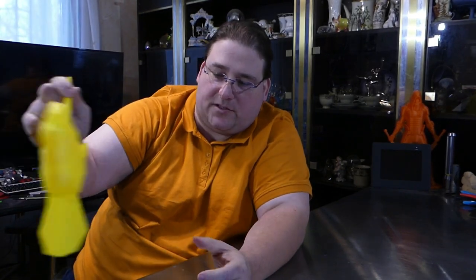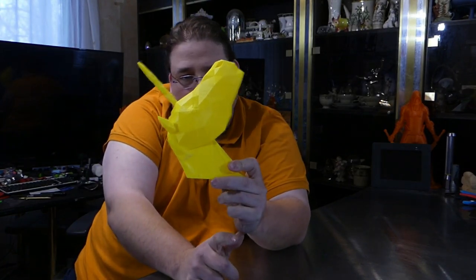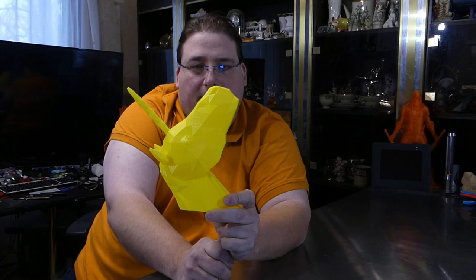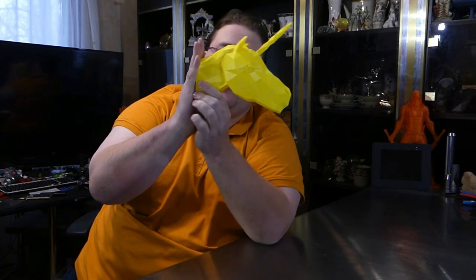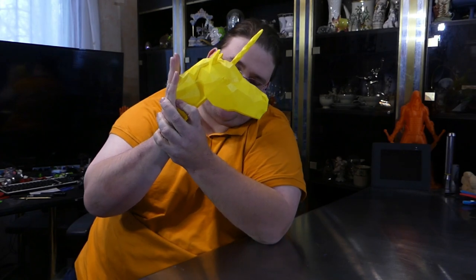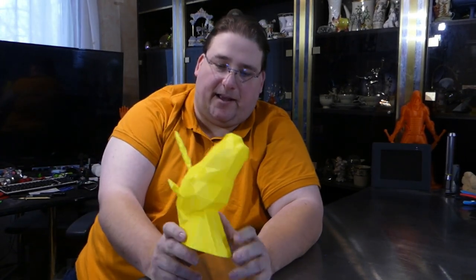My CCU at work — my command carbon unit, my boss — she has a daughter who likes unicorns. And I was like, hey, let me find a unicorn. So I went on the internet and found a unicorn. It prints like this. This is printed on the ANET E12 in daffodil yellow from Toner Plastics. And it's designed to mount like that. It's a unicorn head. And I was like, yeah, okay, I like it. It worked well.